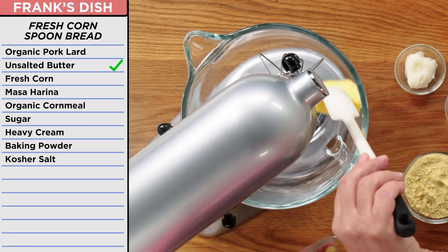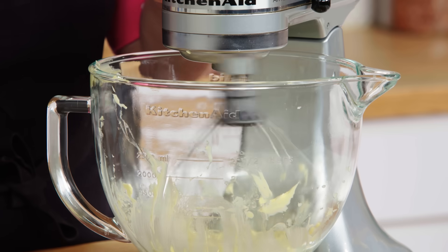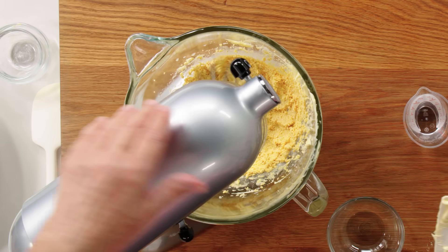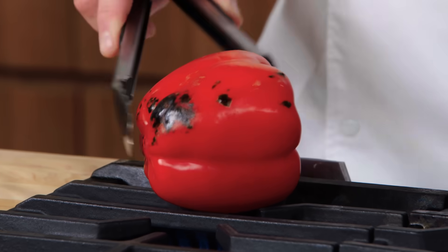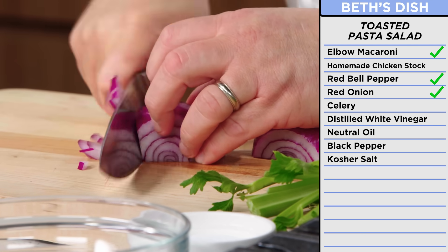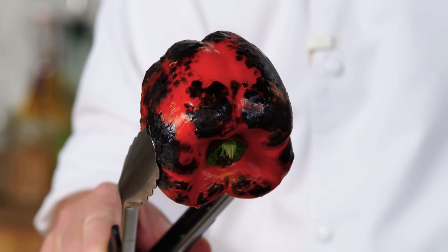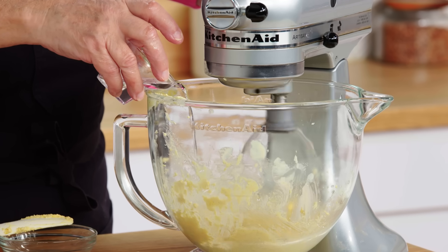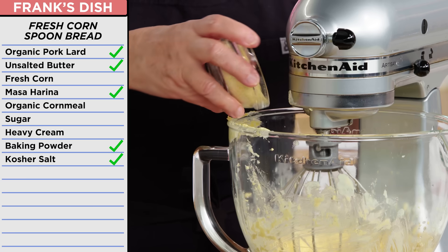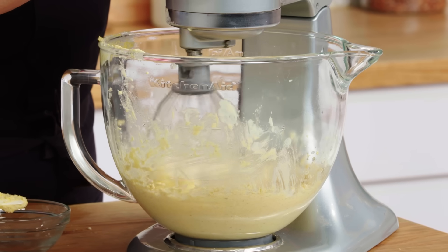Fresh corn spoon bread — I have never made this before. You can't fake baking. I've got butter and lard, masa harina. I'm just looking for it to be completely mixed up. While my pasta is in the oven toasting, I'm going to roast this bell pepper — I personally do not like raw bell pepper in salads, so I like to roast these for better depth of flavor. Just plop it right onto the flame and let this char on all sides. While I'm waiting on that, I'm going to chop my vegetables — some red onion and celery. The pepper goes into a bowl covered with cling wrap to steam, which basically separates the skin from the pepper so it's easy to peel. Adding baking powder, salt, cornmeal, sugar, heavy cream, mixing it up before putting the corn in.